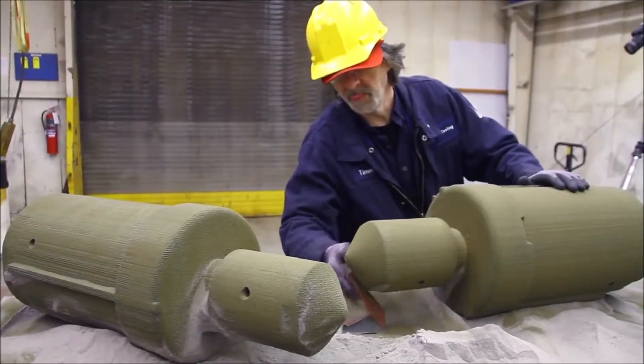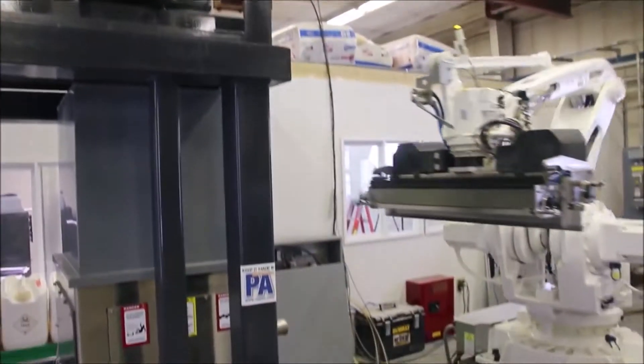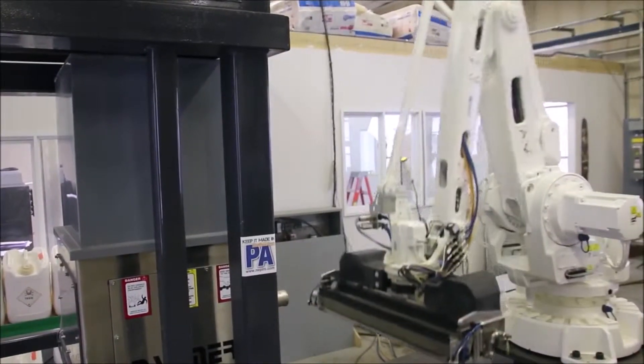We can do multiple parts. I'll come in in the morning and fill the hopper with sand, and I'm going to be off doing something else, and the machine's just going to run until it's done.